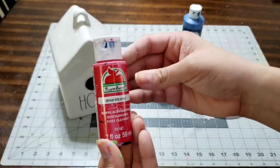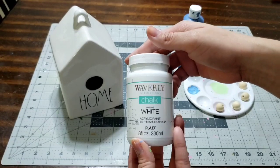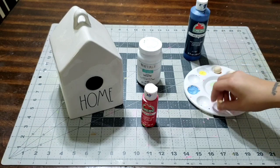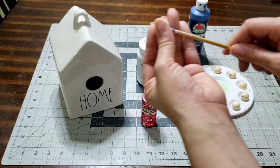Hey you guys, we're here with this beautiful bead garland. I'm gonna be using red, white, and blue paint — this is for the 4th of July — and it's gonna come out super gorgeous.